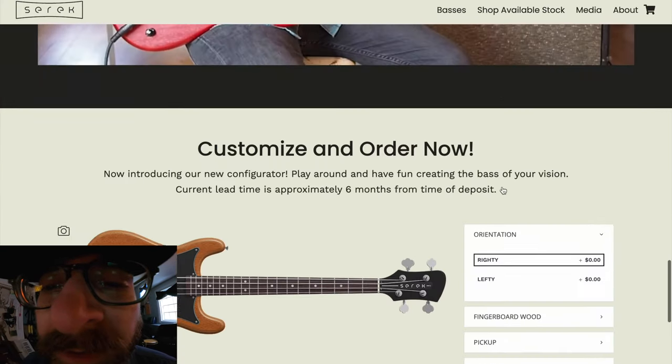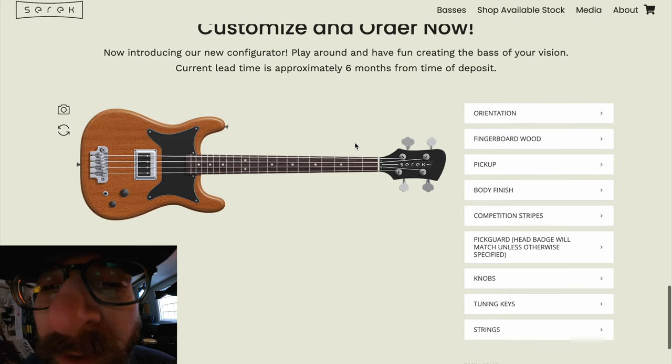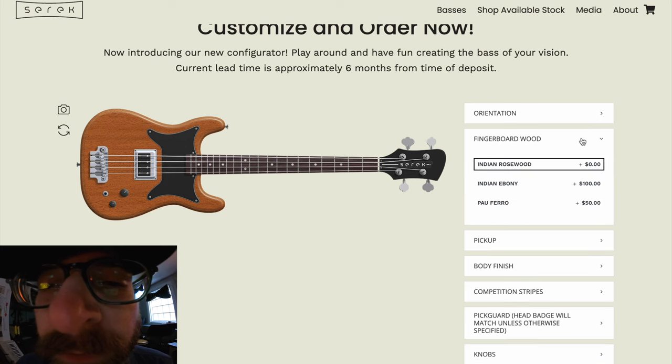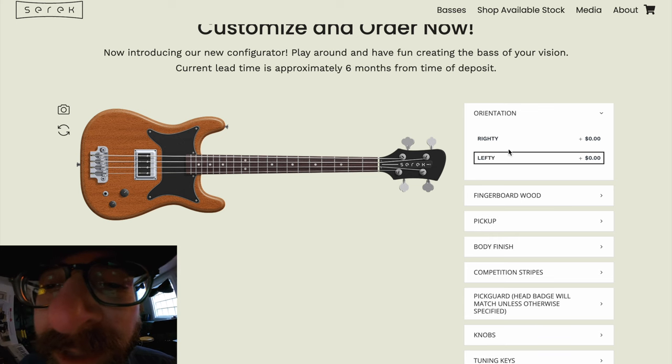We have a configurator! That's right — a configurator. Build your own bass, customize and order now. I just wanted to give you a quick walk-through of how this works. It's pretty self-explanatory but it's really cool. So let's build a bass — we're going to build a right-handed bass.